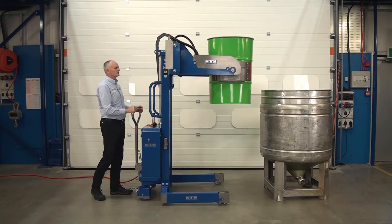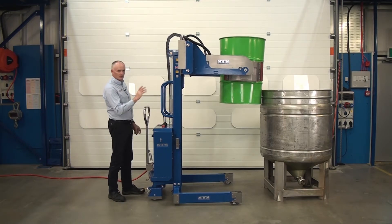Wheel forward until we touch the vessel. Then we're going to rotate.